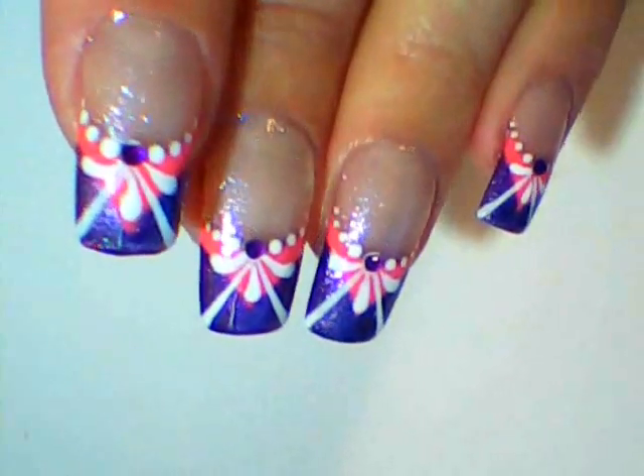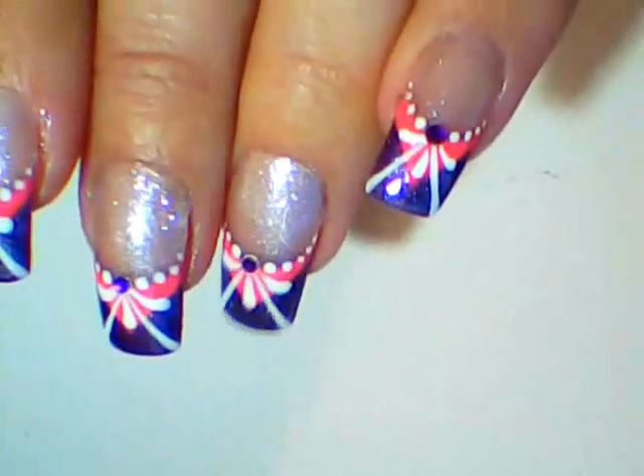Hello! Welcome to my channel! Here is my design for you today: a quick pink, white and purple French.